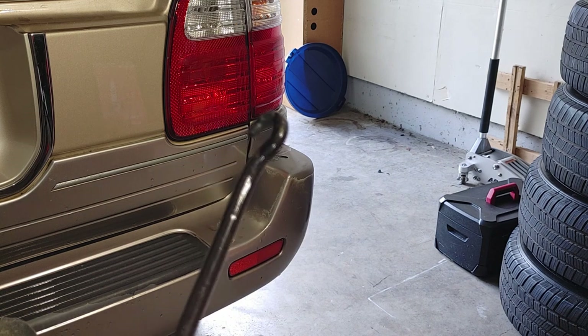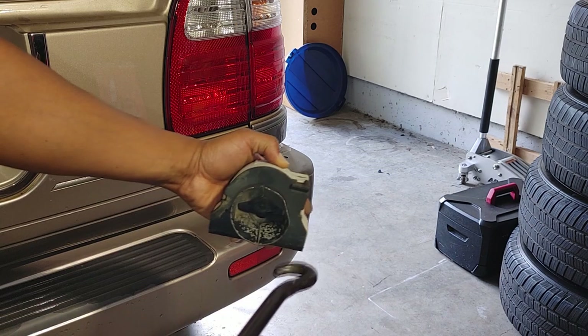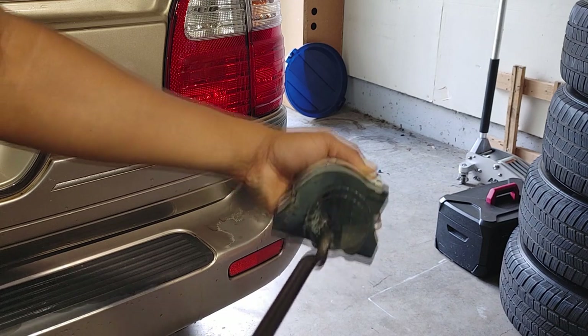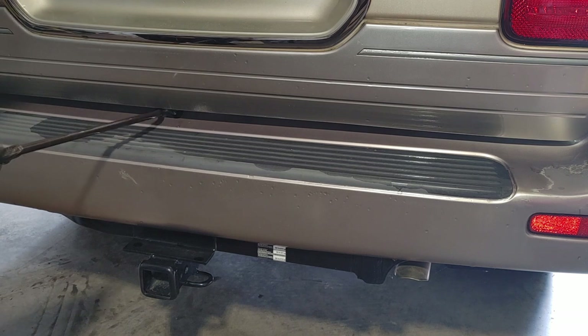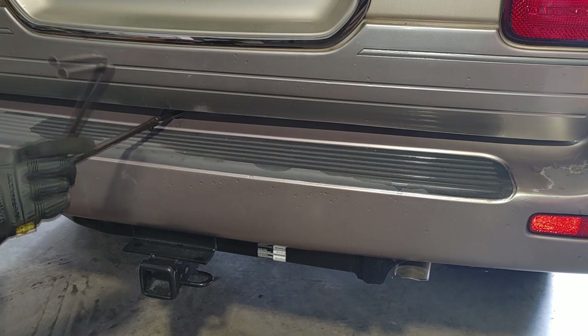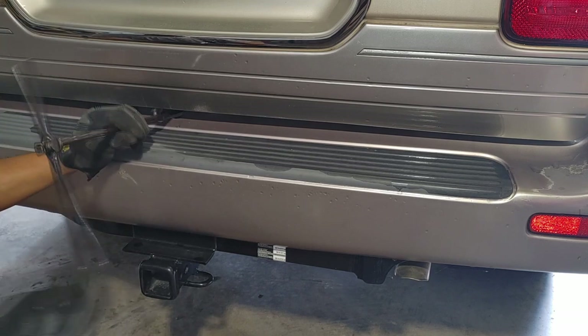Let me briefly demonstrate how this works. You're going to insert this hook through the hole in the bumper of the truck. What you're trying to do is aim to get the hook inside this crevice. Turn it left — lefty loosey — to lower the carrier, and right to raise it. We have the hole right here underneath the tailgate. Be careful not to scratch up your bumper as you insert it.